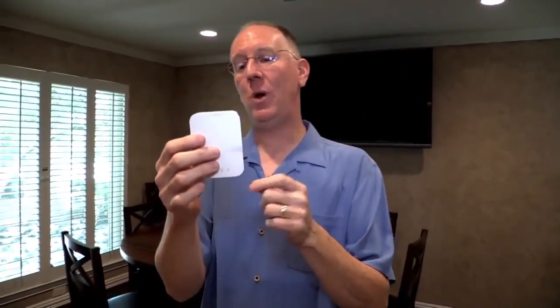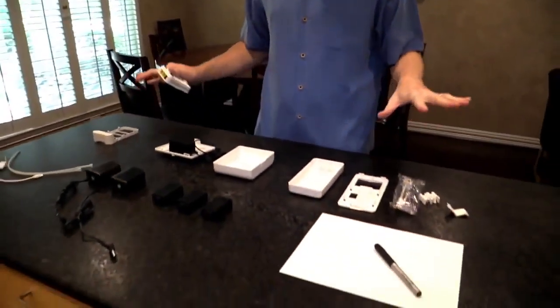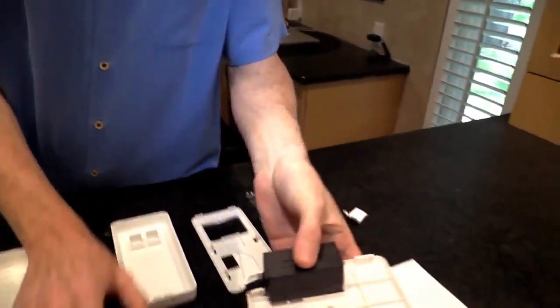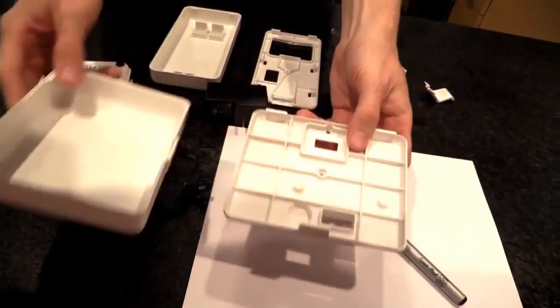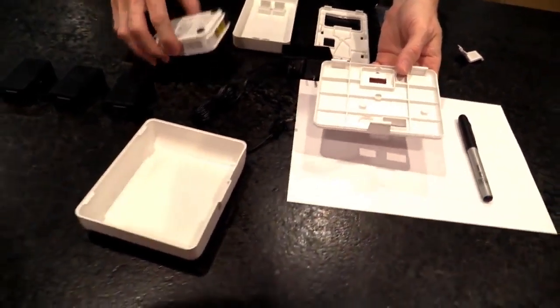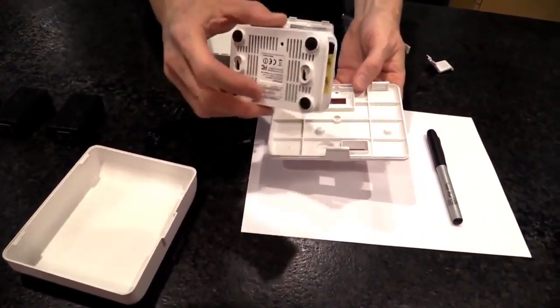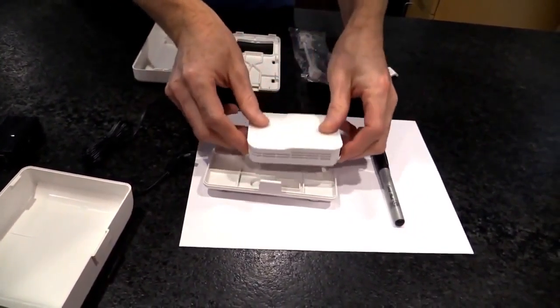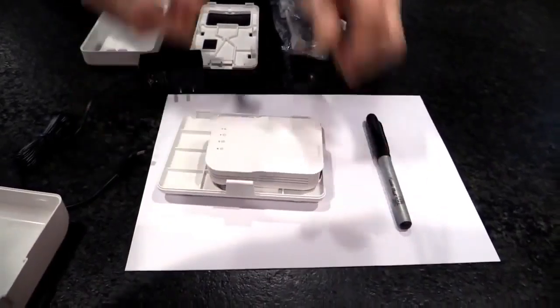When you have this sitting on a shelf it doesn't need any kind of case, but sometimes you don't have a shelf or you want to hide it and make it look professional. So we have a range of different options. This is the simplest one — it's two pieces. The OpenMesh access point fits inside of this: there are two bumps and two little holes and you just stick it right in there.